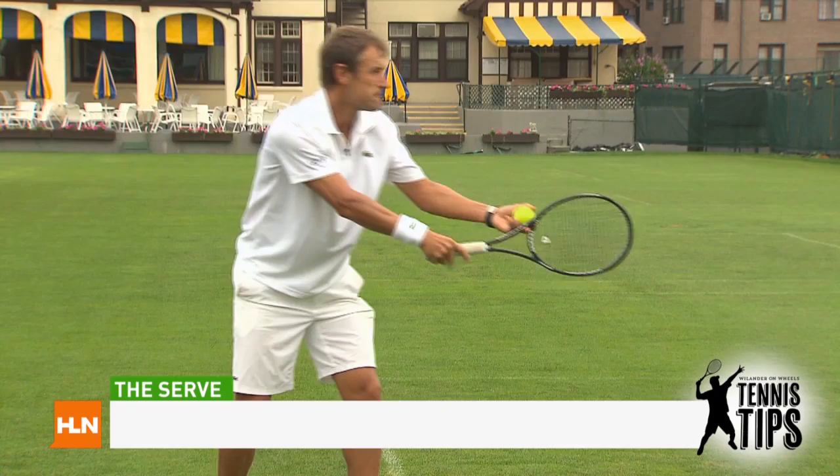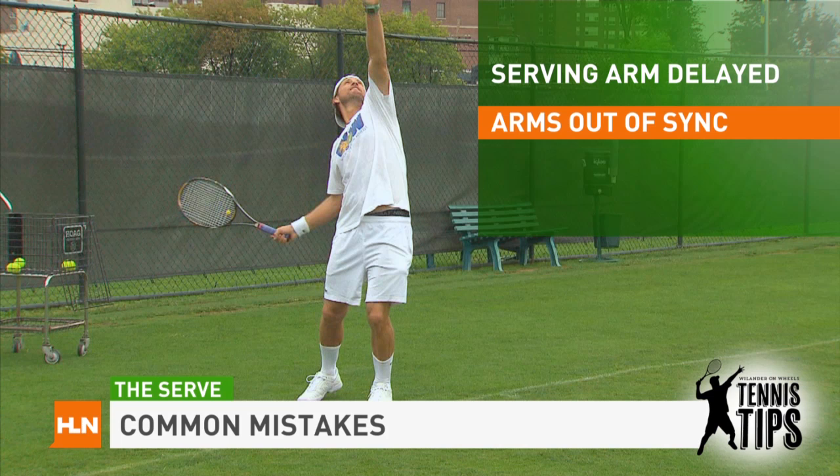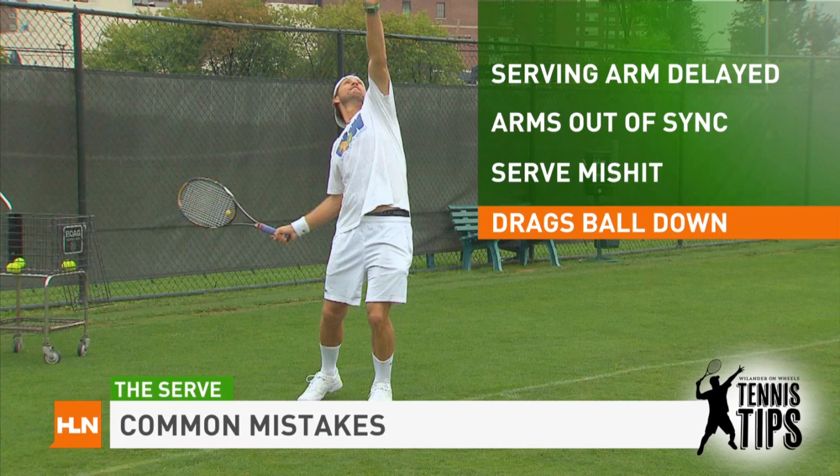The most common mistake I see club level players make in the serve is they don't bring both arms up at the same time. They delay the serving arm and keep it down while the toss arm goes up, and it's not in sync. The result is you often mis-hit it and drag the ball down into the net.